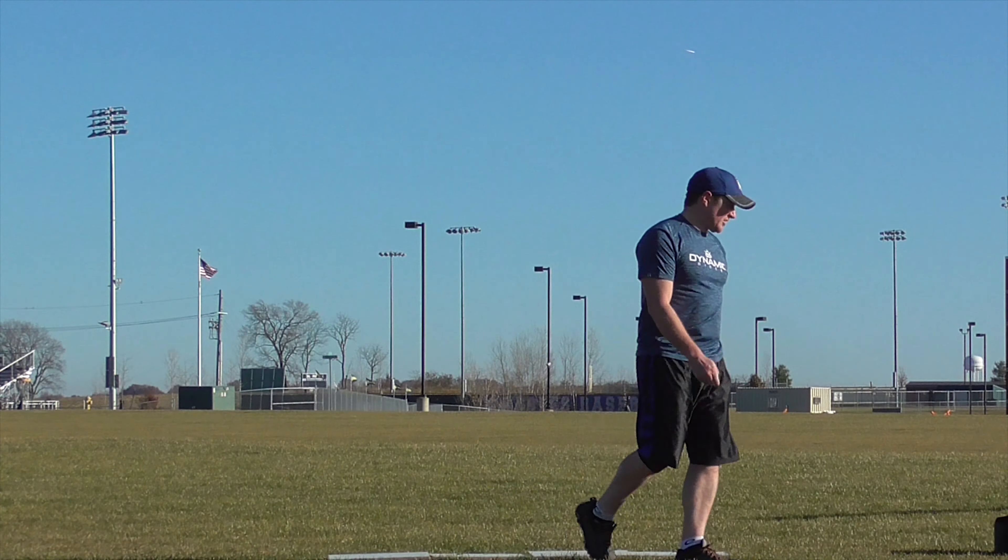I'm going to stay with the Destroyer. I can throw the pro Destroyer just as far or further than the Katana, just because of the power that's required to get the disc up to speed and to keep it flying straight. With the Katana, you have to have so much power to pop it up high and to get the forward momentum out of the disc to really get the full potential out of it.